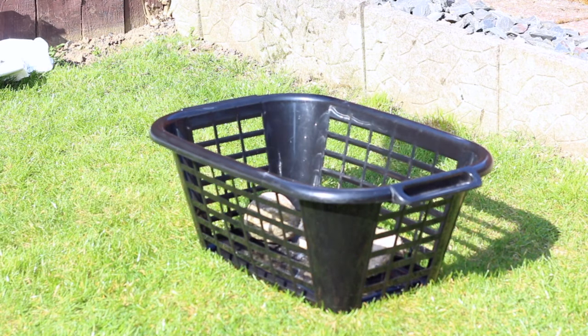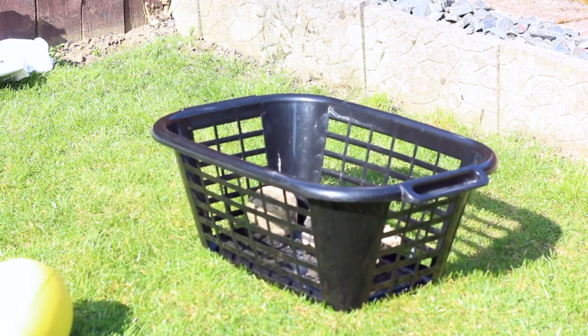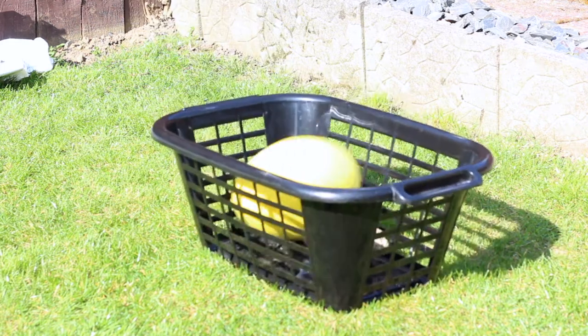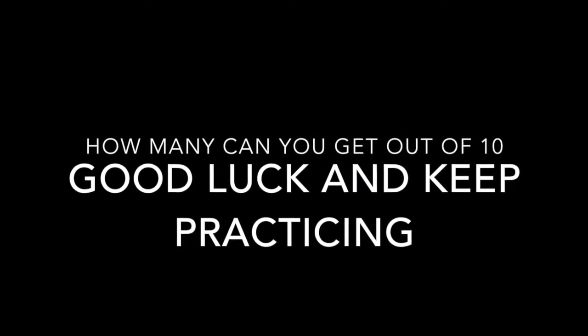Guys, it's all about practice — practice, practice. Passing is a key skill in rugby and you're all good at it. Just keep trying and see how many you can get out of 10. Good luck.